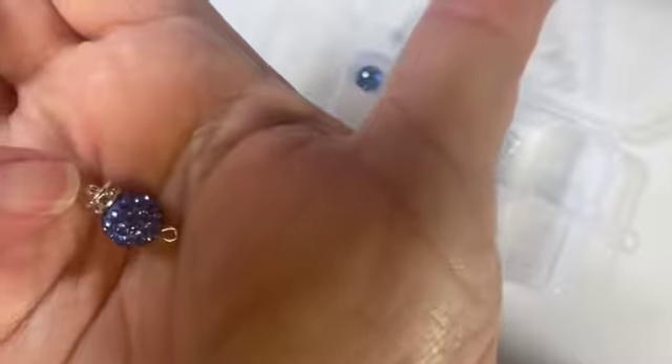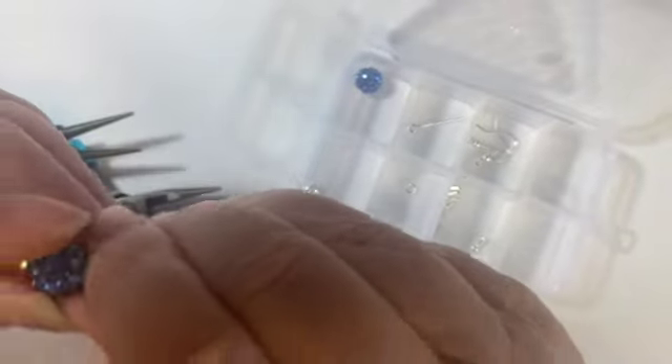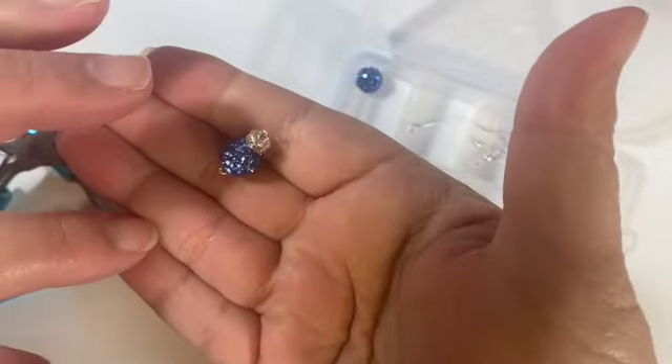You can see on one end I have the hand-made one — this is mine — and this is the machine-made one. That is my connection for my earring. I'm going to put the dangles on the bottom and the ear wire at the top.